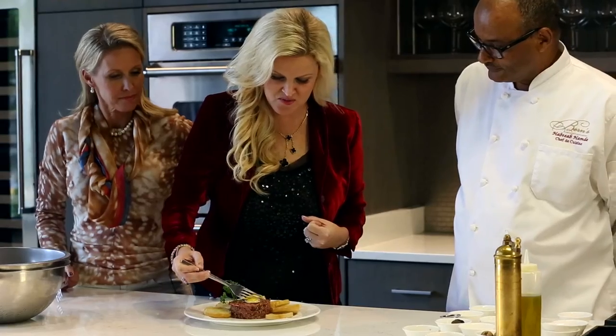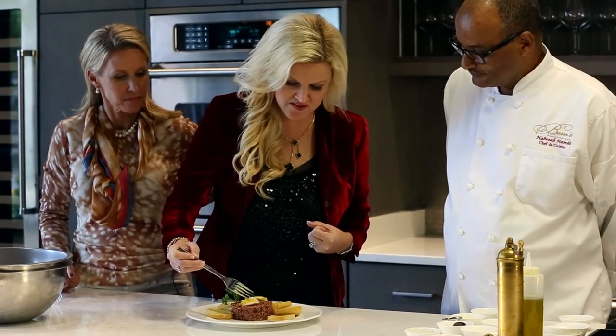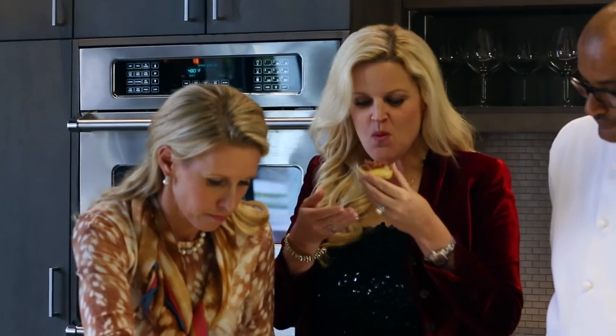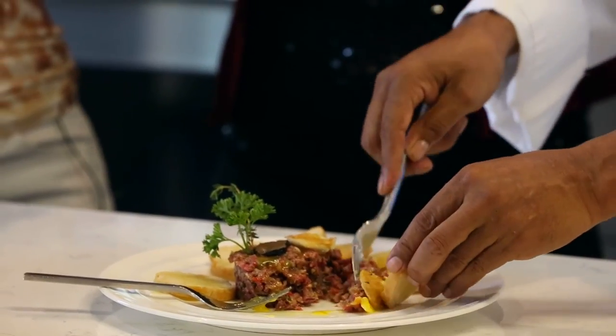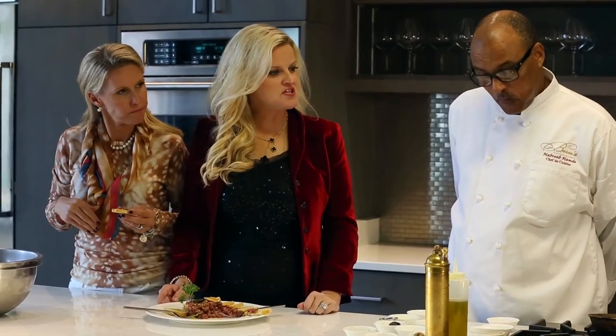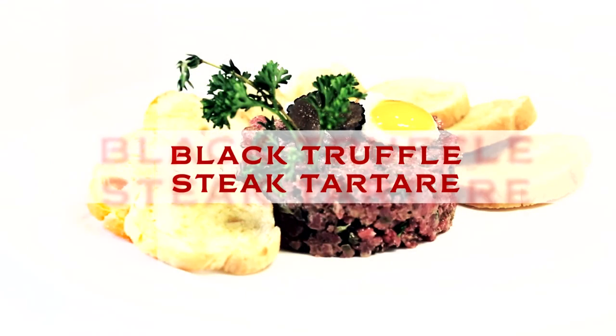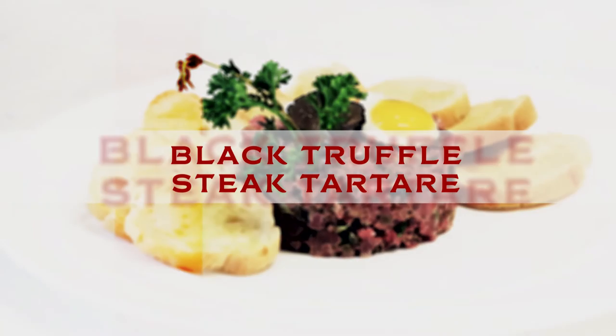So I think I'm becoming like an expert at slicing yolks. Look at that. Thank you, Hab, we appreciate it. It's so good. This is our final product of our steak tartare.